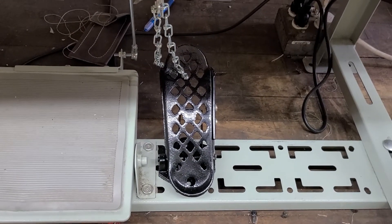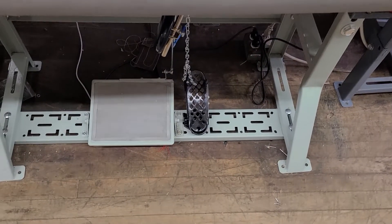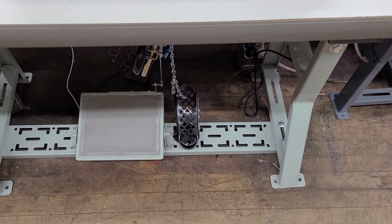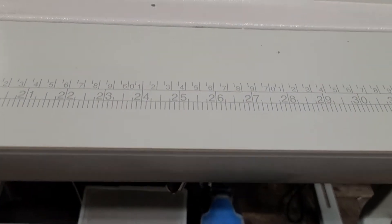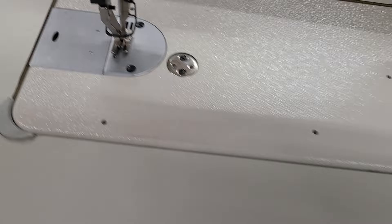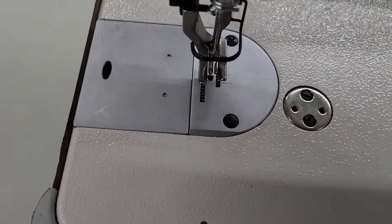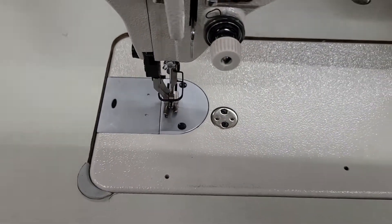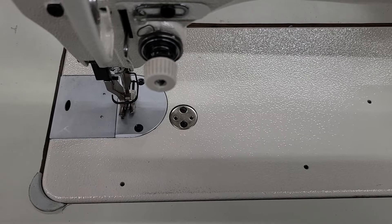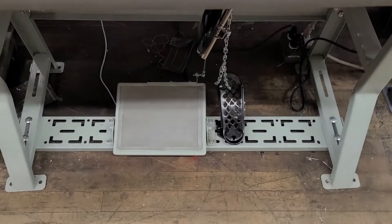That being said, this is not very easy to push, but this is the only option we have. You've got to have strong legs or strong feet. When I push on this you'll see the foot's lifting, but I am putting quite a bit of pressure on it. It does technically work, but it's not the easiest to push on that pedal.